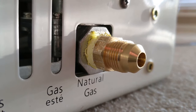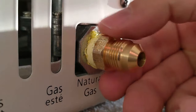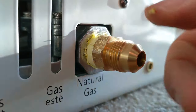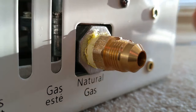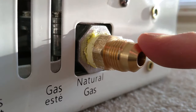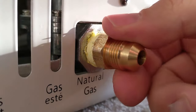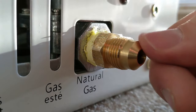If you ever worry about it not being tight enough, what you can do at the end is get some soapy water — half water, half dish soap — mix it up, put the suds all over the connection when you have the gas going, and if there are any leaks it'll be very apparent. For the tapered end fitting, you don't need any of that yellow tape — just tighten it by hand nice and tight and the taper will create the connection required.